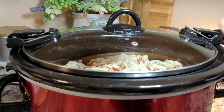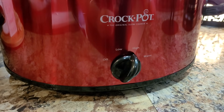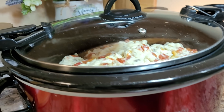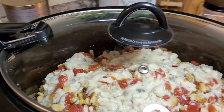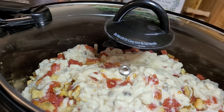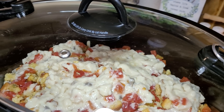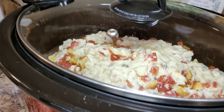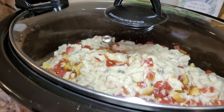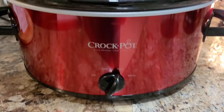Let's pop our lid on. That is a lot of goodness in there. I'm going to cook mine on high — probably take about six hours. You could also cook it on low for probably eight to ten hours. This is one of those meals that's really good to put on before you go to work. If you work an eight-hour day and you're going to pick up kids and all that before you get home, this one will wait for you. This is a good one for a long day.